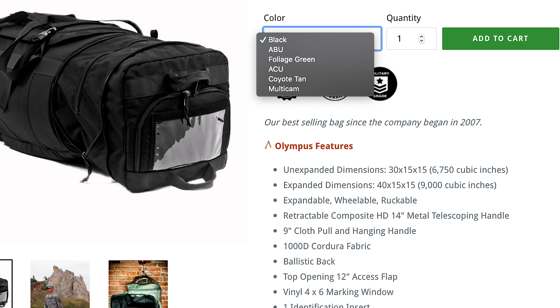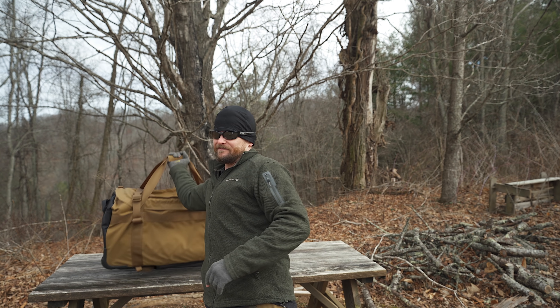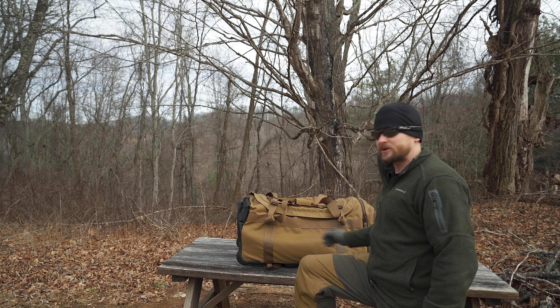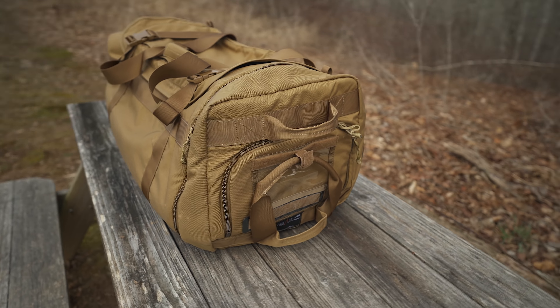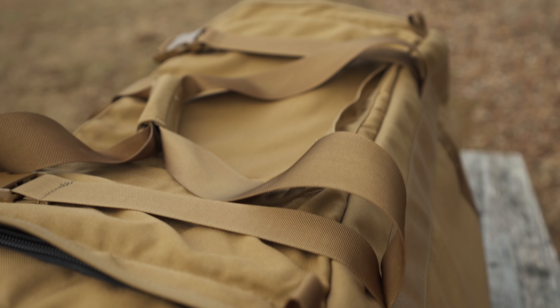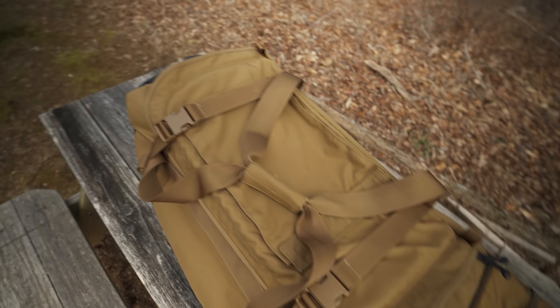These bags can be found in all sorts of colors, including the typical coyote, green camos, and whatnot. The weight of this thing is very substantial — my guess is around 20 pounds. When not extended, you are looking at 30 inches by 15 inches by 15 inches, offering roughly 6,750 cubic inches of capacity. When extended, it's 40 inches by 15 by 15, providing 10 additional inches of space.